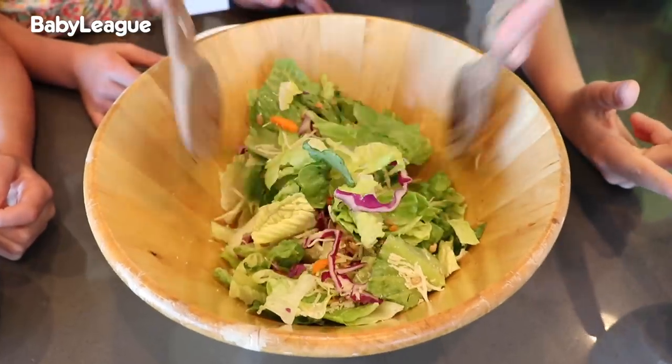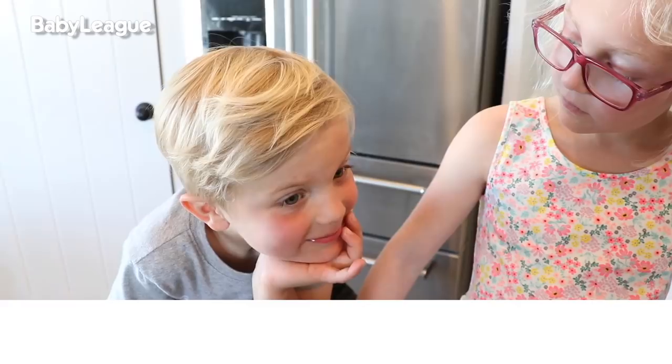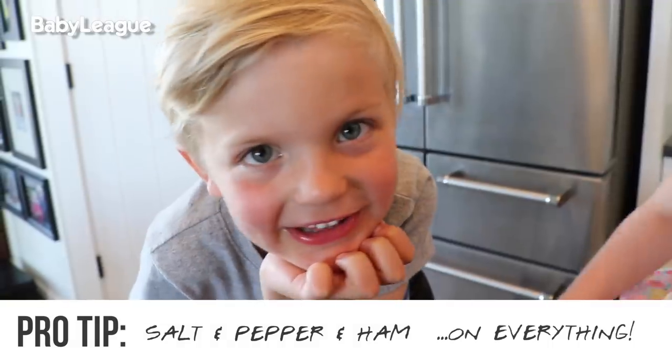We should probably make a salad while we're waiting, right? That's actually a really good idea. Hey Elliot, do you got any cooking tips for anybody out there? Maybe salt and pepper and then some ham on everything.